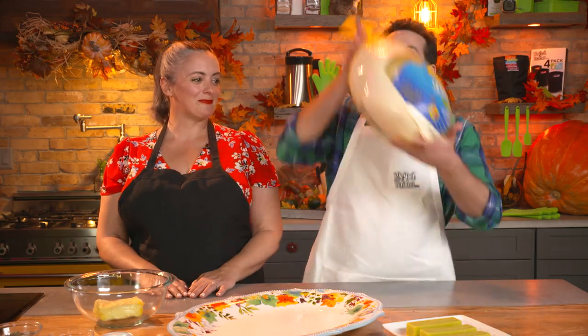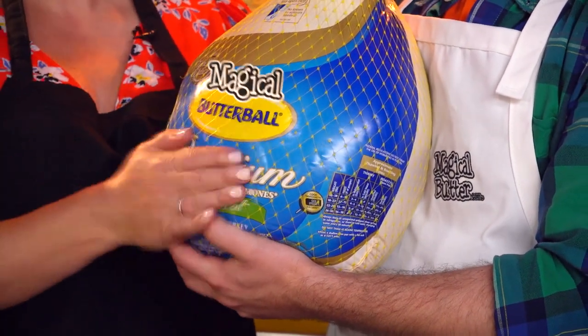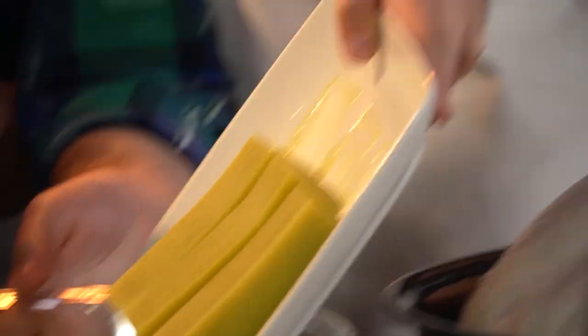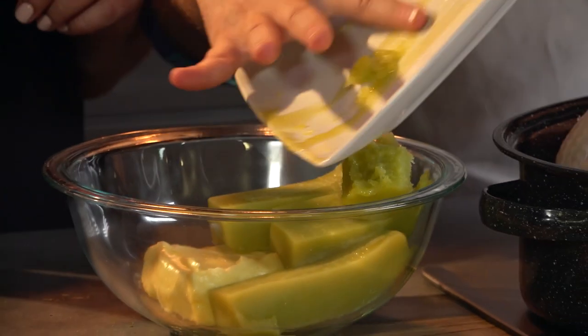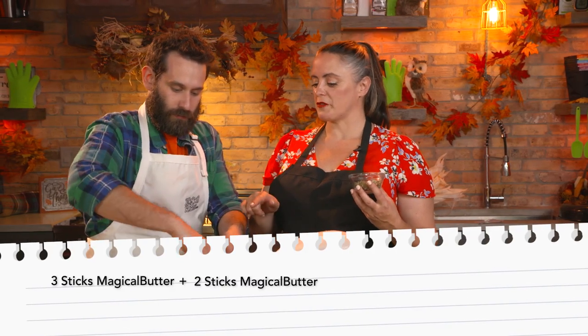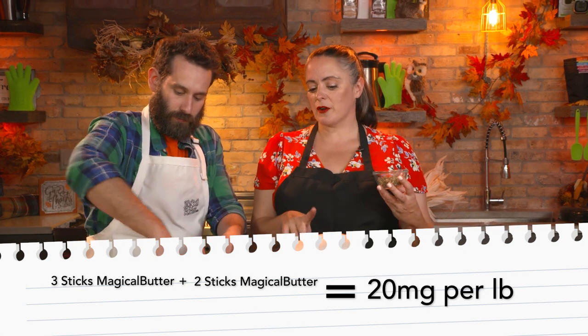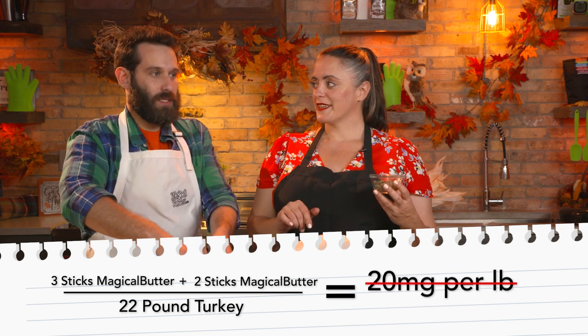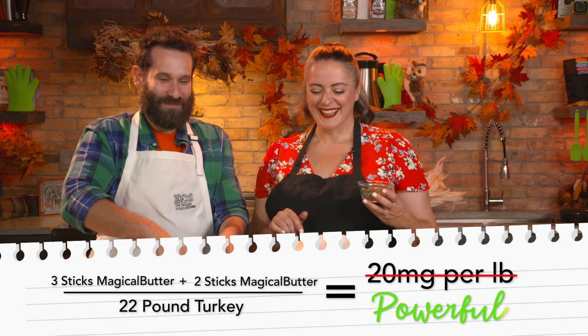We've got our 22-pounder Magical Butter ball, and we are going to elevate it with some Magical Butter — that's what's up! So we're gonna add some magical butter to some regular butter: three sticks of magical butter to two sticks of regular butter. Three sticks of magical butter to two sticks of regular butter is gonna give us about 20 milligrams per pound of bird, and this is a 22-pound bird, which means it's gonna be powerful.